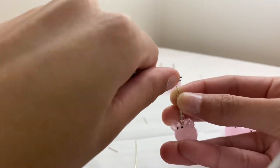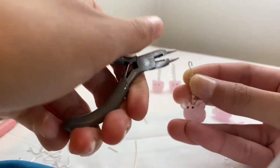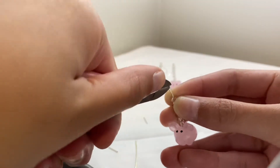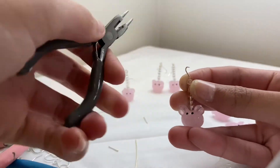Then I use a small round nose pliers to make the ends. Normally I accidentally make them a little too big, so I have to clip it off and try again.